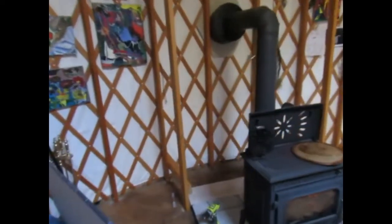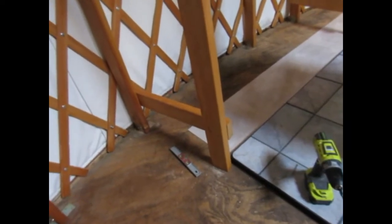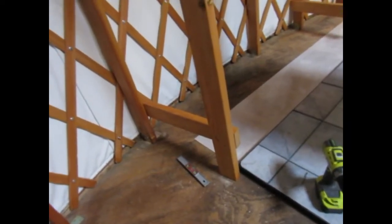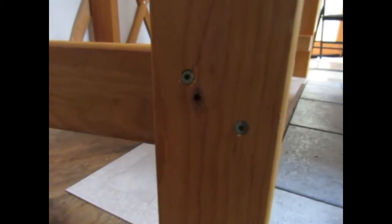Let me take you up for a closer look. I just used the drill with a drill bit first for a pilot hole because Douglas fir tends to split, and then went ahead and put two screws in that side, and then came around to the back side and threw one screw in there.